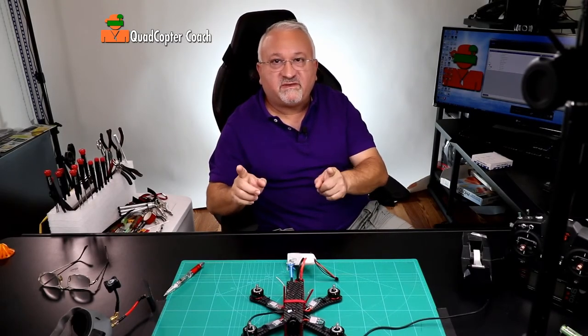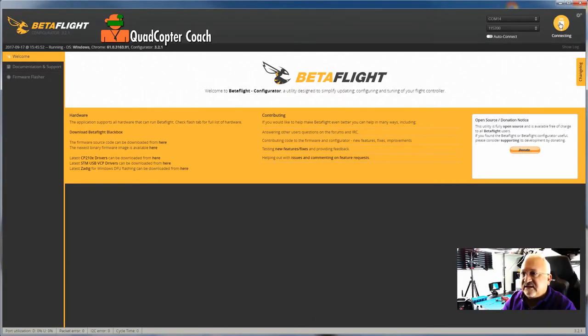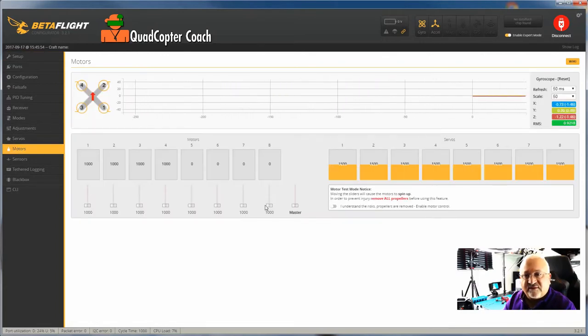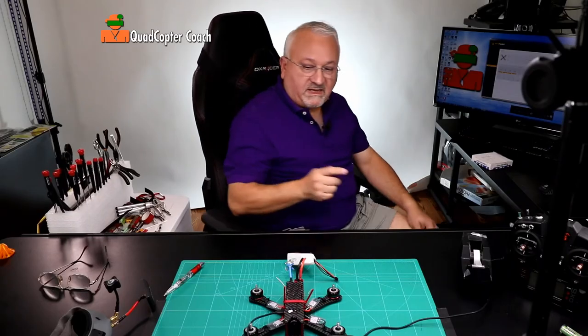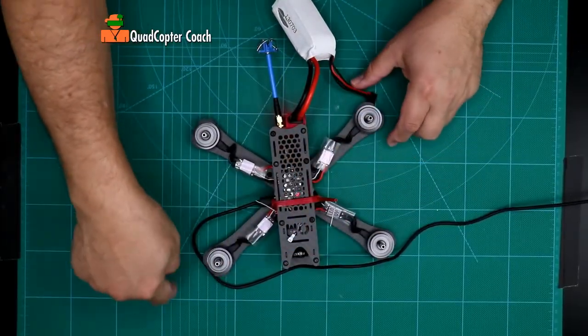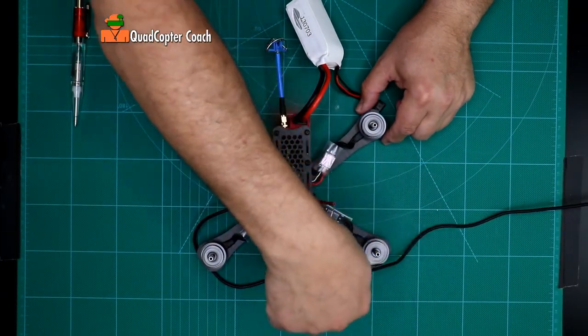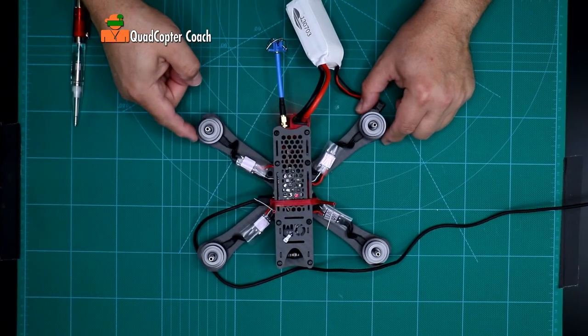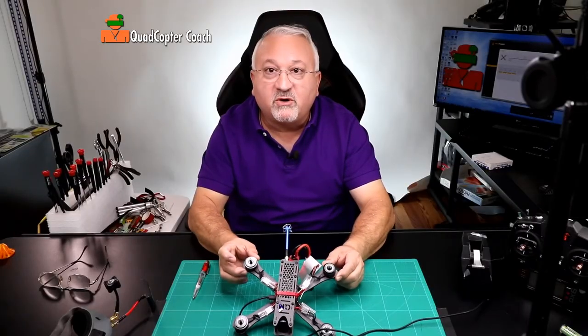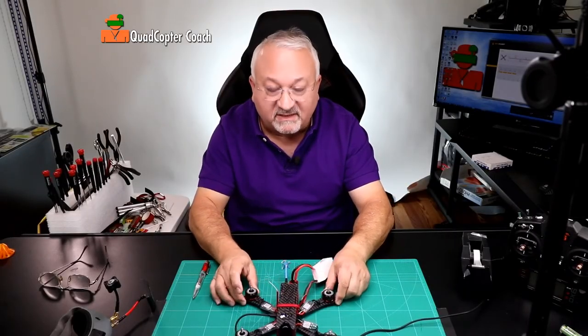Let's go back to Betaflight. Connect, and let's go back to motors. If I turn the motors on again and put them up just a little bit, I can take my finger and check: yes, this motor is spinning inward, this motor is spinning inward, this motor is spinning inward, and this motor is spinning inward. All your motors are now spinning in the right direction — excellent! And let's kill that.